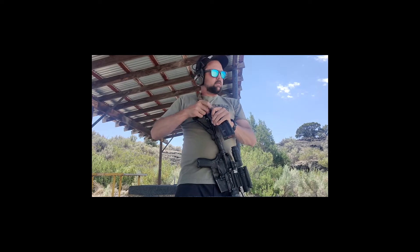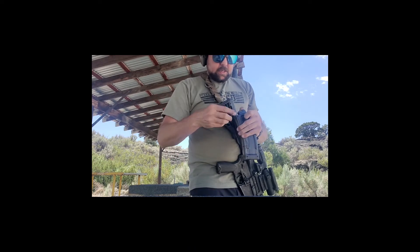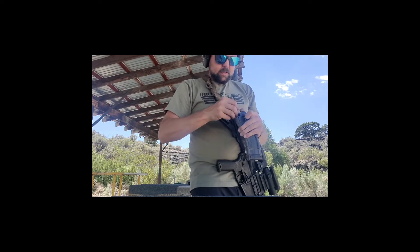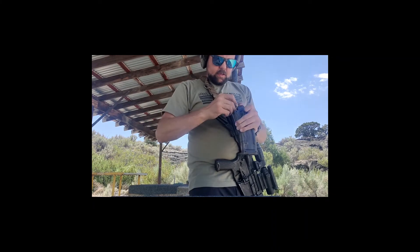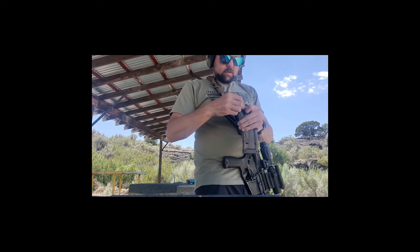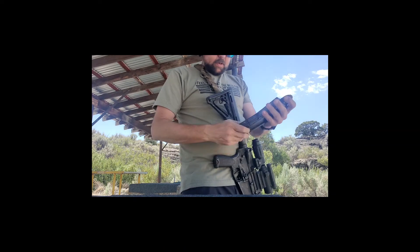I'm going to run one more mag just for the fun of it. And yes, my SBR is registered — it is not a pistol, it is an SBR. 24, 25... okay.